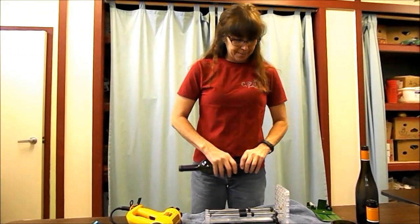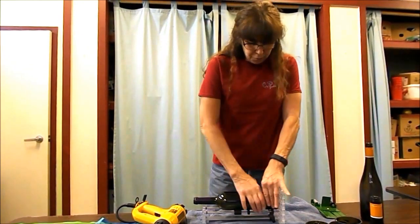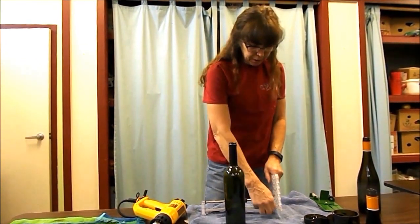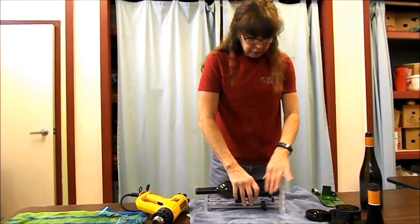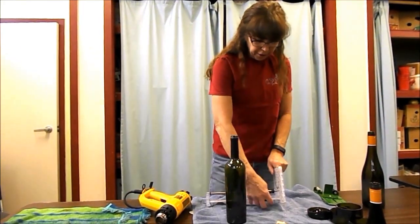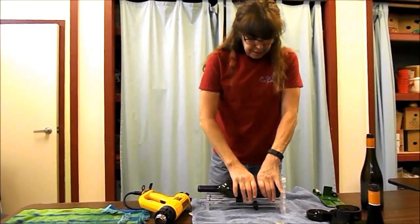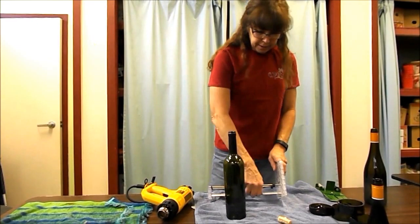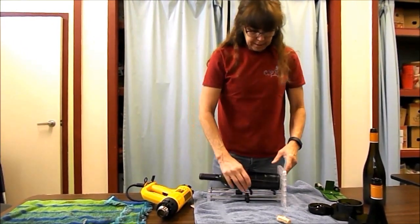I have it set down to the lowest setting. What we're going to do is roll the glass on your back towards yourself, then move it about an inch to an inch and a half, score it again. You stop when you hear a grinding noise — you know you hit your score. Roll it, move it again, and roll it again.